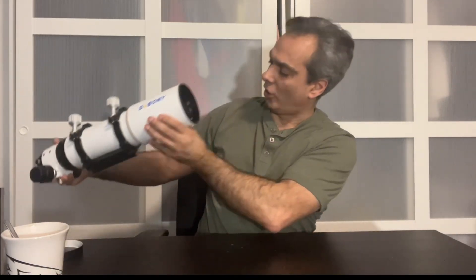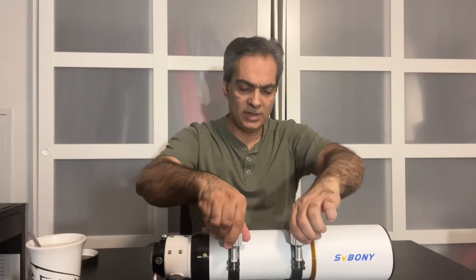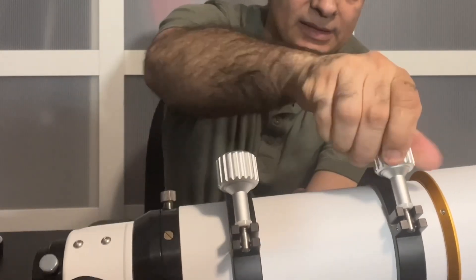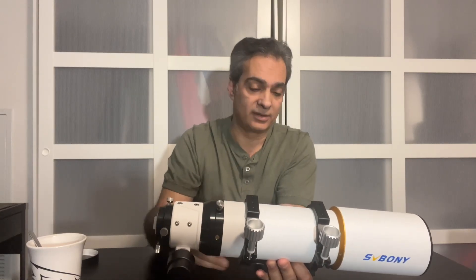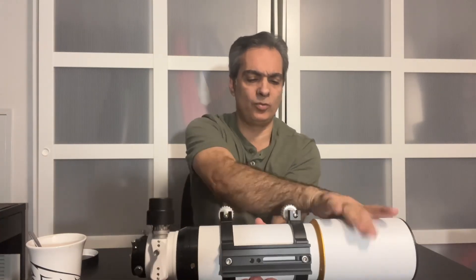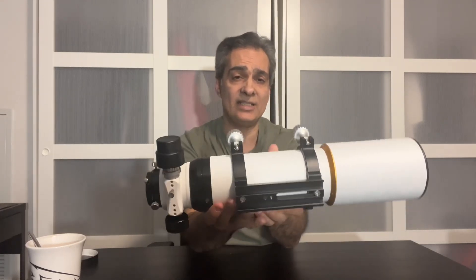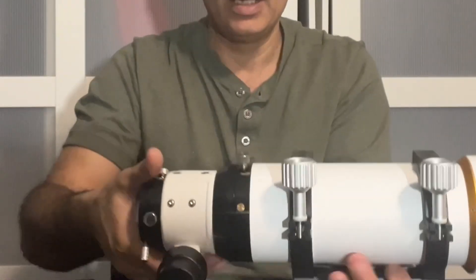The coatings look really nice — a dark green as you saw. It has a few baffles, looks like three, which will cut down on stray light and reflections. I like these thumb screws here — they're nice and big, so even if you have gloves on you can easily open and close them. The rings are medium duty and look adequate for an 80 millimeter telescope. It does have a vixen bar, which is kind of standard these days — looks about six inches to me, which is probably fine.